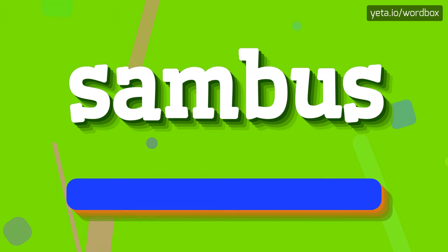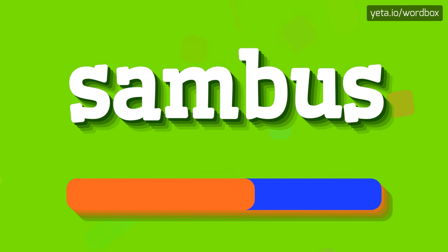Sambus. And now a little bit slower: Sambus.